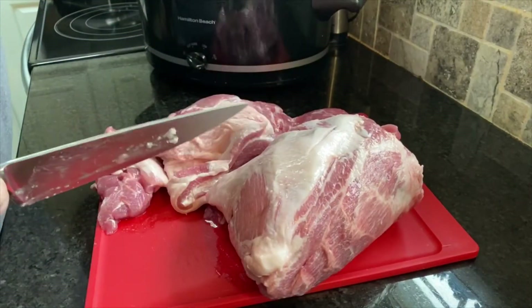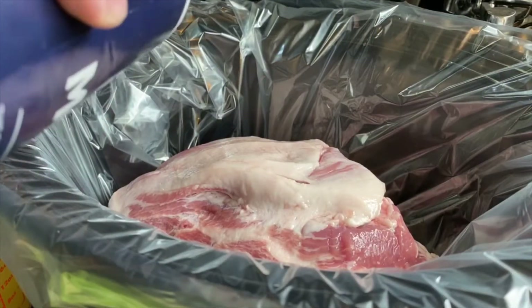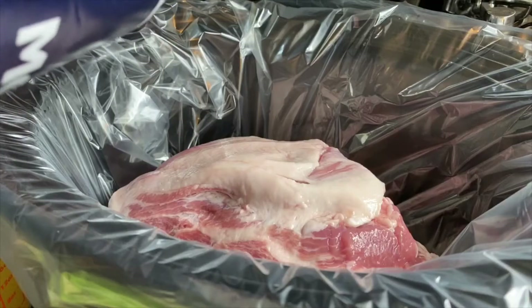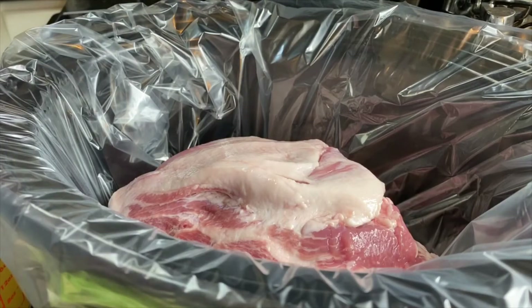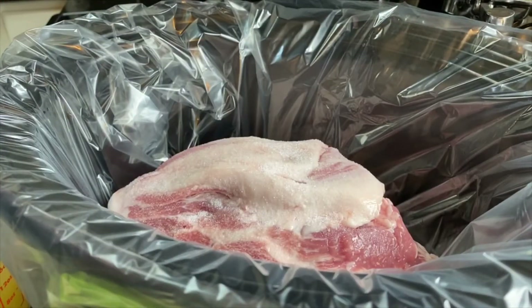I'm going to go ahead and cut this up and stick it in the crock pot. We've got our pork in our crock pot. To that, we're going to top it with one teaspoon of salt on top of the pork, and one teaspoon of black pepper.